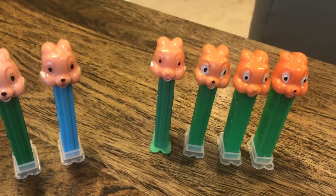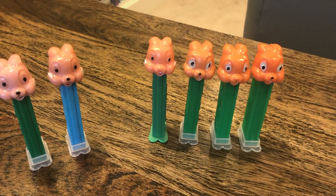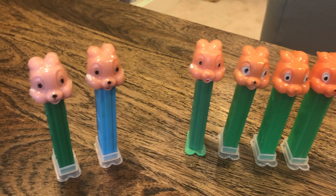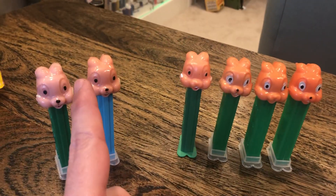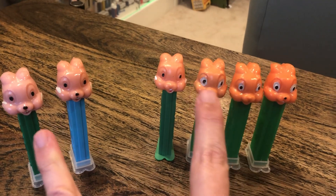Welcome, everybody. Welcome to 1978, when PEZ releases... You know what, I take it back. Yeah, 1978. We get Bambi and Thumper, Thumper and Rabbit. What's the difference?